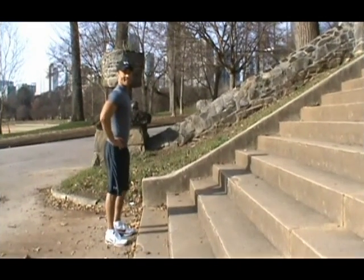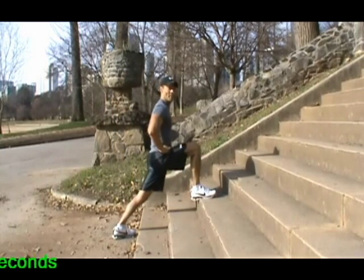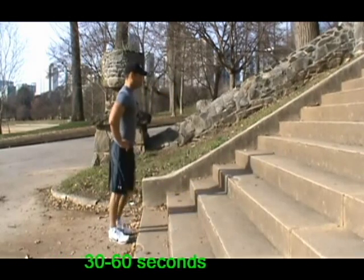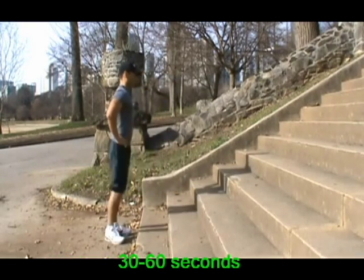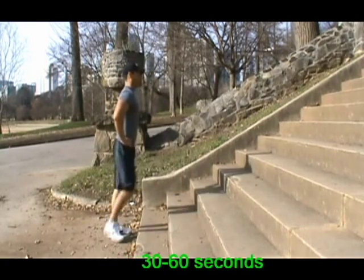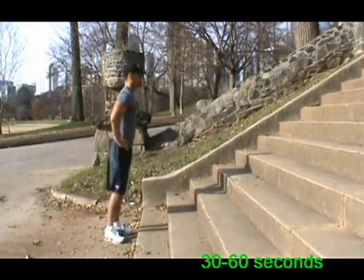Forward lunges. Step forward with one leg, bend your knee, push off back together and alternate one-on-one. Always keep your back straight, chin up and forward, and alternate.